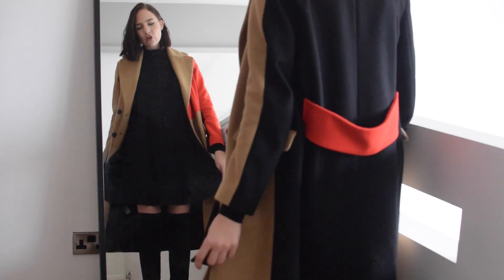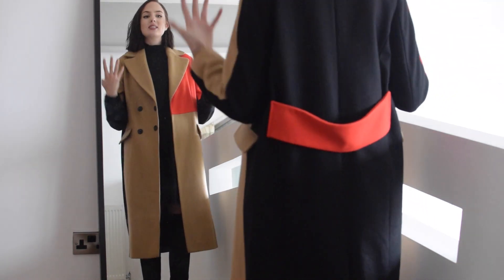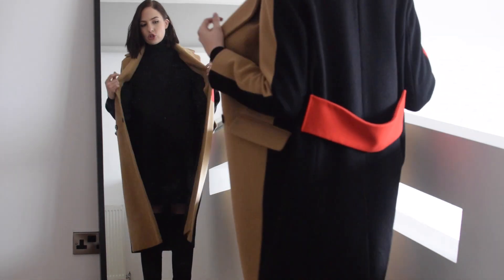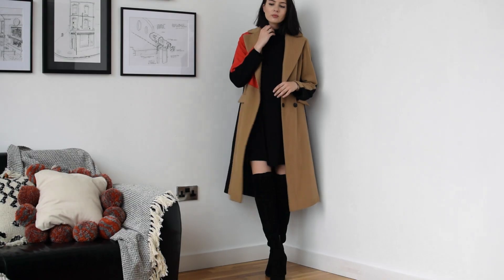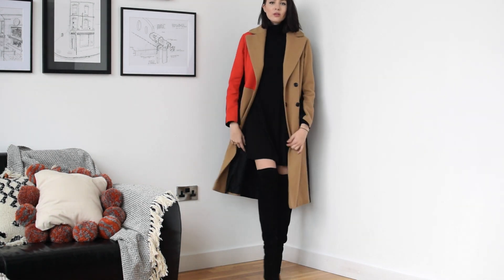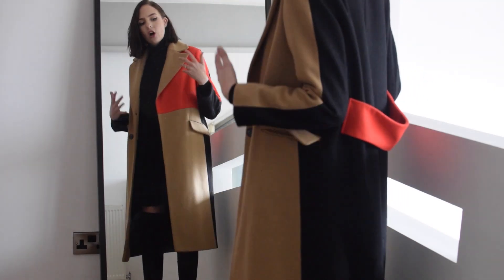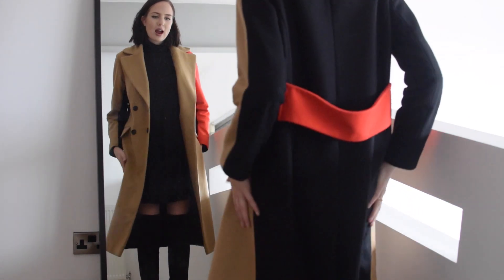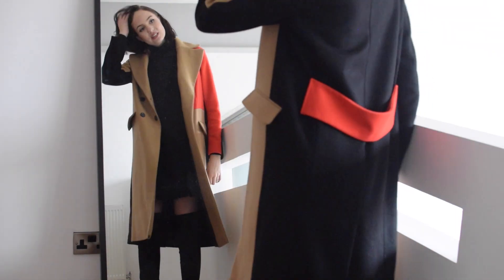I've got the dress on now with my over-the-knee boots — these are a suede pair from Ted and Muffy — and I also added this coat from Topshop. This dress is perfect for this kind of outfit because it's so simple and such a wardrobe basic you can wear it in loads of different ways. It's a great length to be worn with over-the-knee boots because you don't have too much skin showing so it's not too over the top, but you've got a little bit to break it all up. I added the coat because I wanted to add a little bit more length — and this coat is sort of a statement with all the color blocking going on, so it's great to wear with really simple pieces like this. I'm just going to try the dress on with one more outfit.